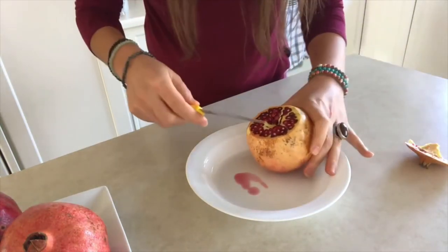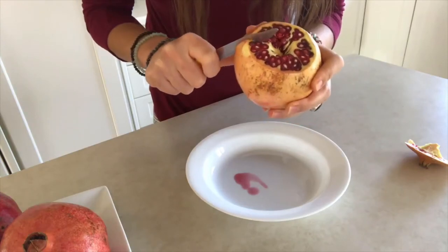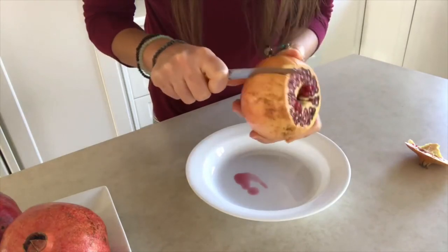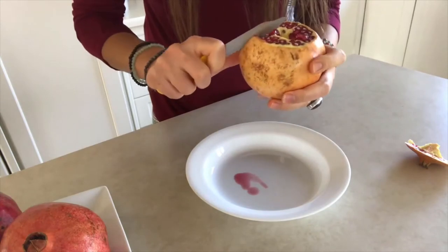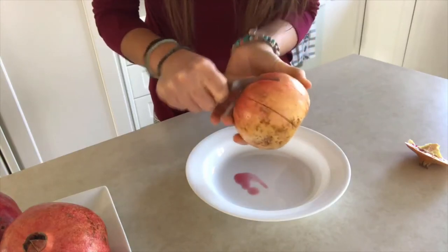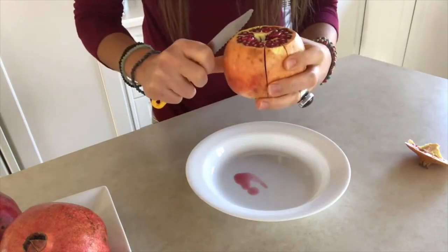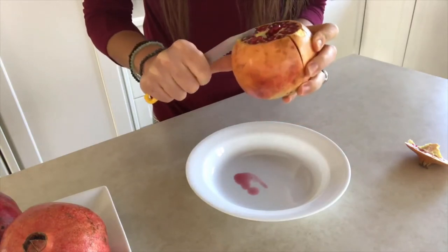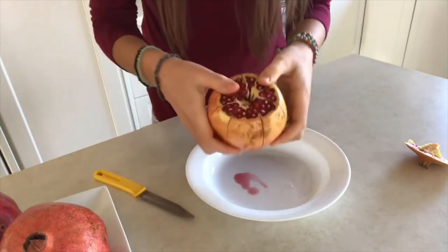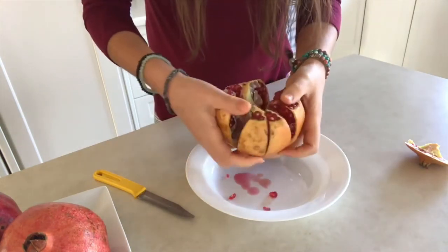You can see the lines inside — you just follow each line down to the middle and score along it. Once you've scored all the lines down to the middle, all you have to do is open it up like this.